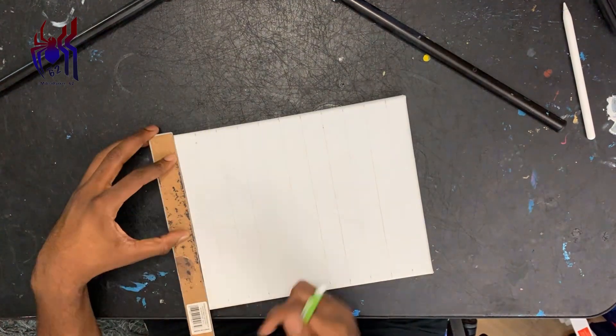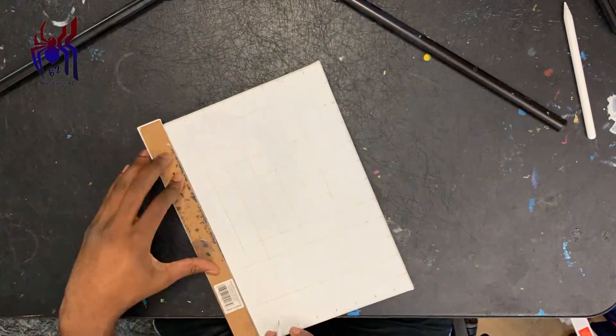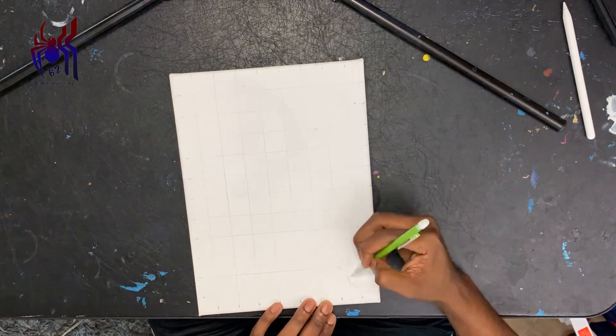So y'all know how we do. We're going to kick it off with the grid, just making sure the grid lines up with everything that I see in my picture, and we start our sketch.